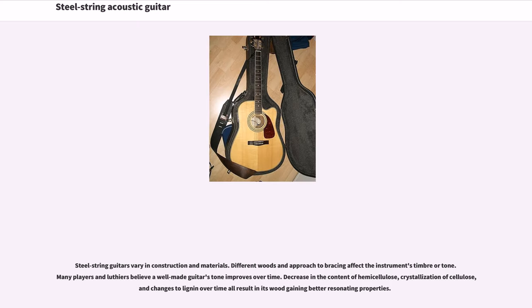Steel string guitars vary in construction and materials. Different woods and approach to bracing affect the instrument's timbre or tone. Many players and luthiers believe a well-made guitar's tone improves over time. Decrease in the content of hemicellulose, crystallization of cellulose, and changes to lignin over time all result in the wood gaining better resonating properties.